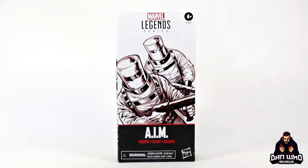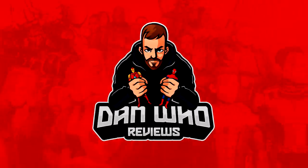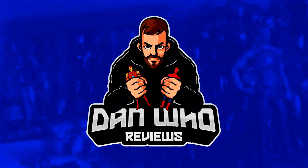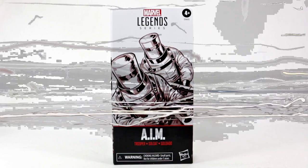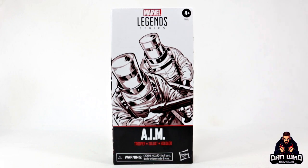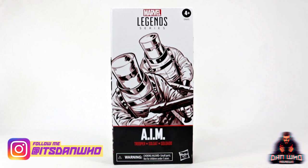Stay tuned and let's build our AIM Army. Welcome back to the channel Dan Who Reviews. As always my name is Dan W. Make sure you are following me on Instagram at it's Dan Who.